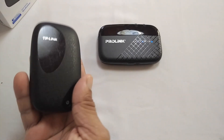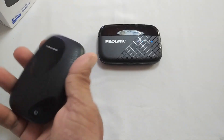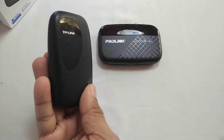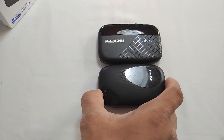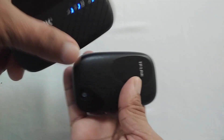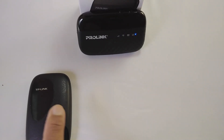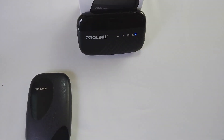This is my previous hotspot which I used for around 4 years. By height, both devices are almost the same size. But by width, the ProLink Pocket Router is bigger than the TP-Link. The TP-Link has a lithium ion battery, but the ProLink Portable Hotspot has a lithium polymer battery.